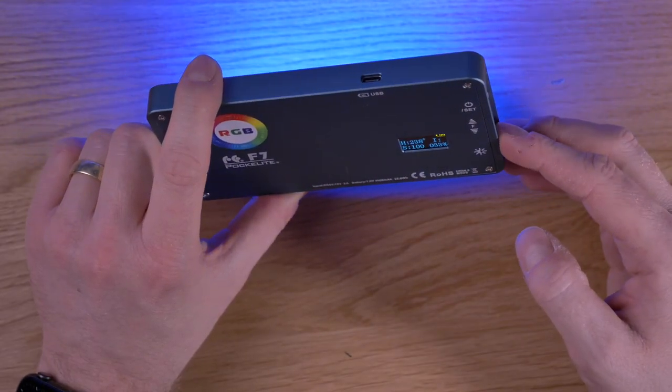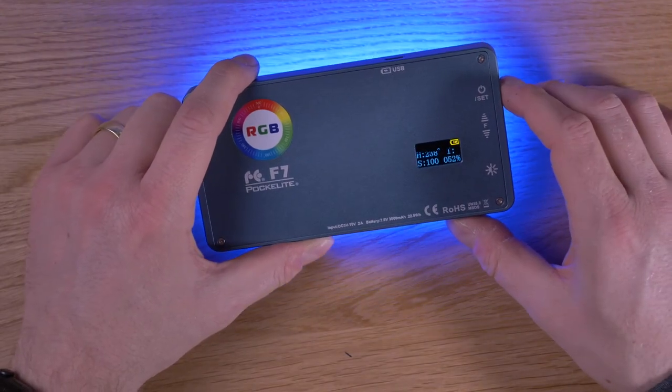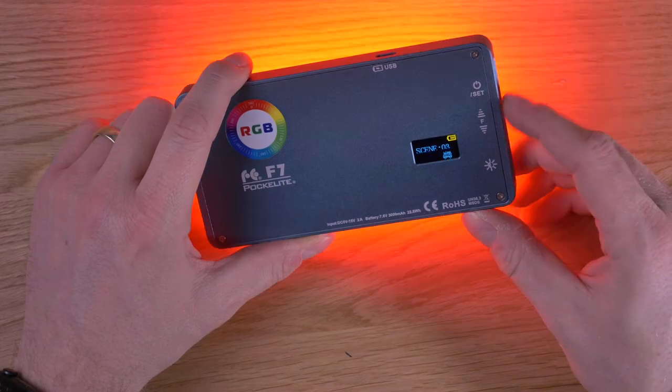You can also change the brightness. When you push the set button again you enter the special effects modes.